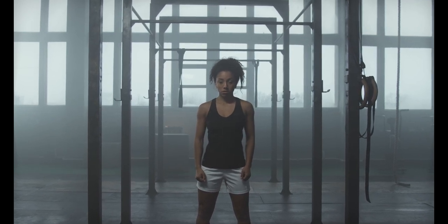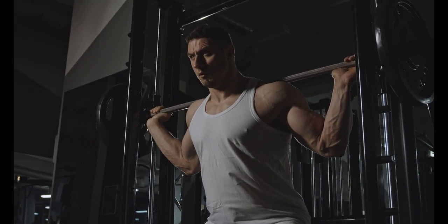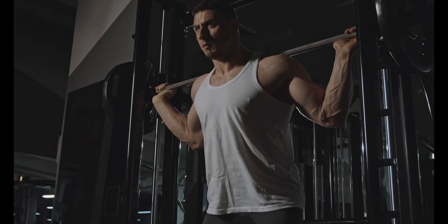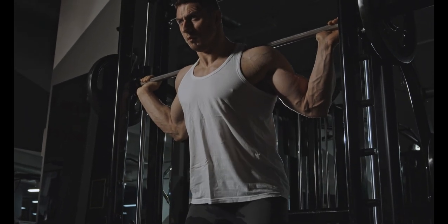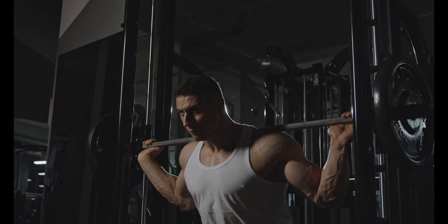That concludes our Standing ABS Burner workout. Remember, consistency is key when it comes to achieving a flat belly and burning fat. Combine this workout with a well-balanced diet and regular cardio exercises for optimal results. Thanks for joining us today, and we'll see you next time!